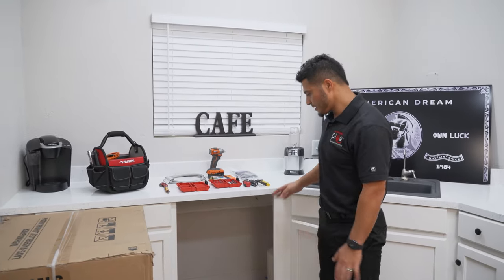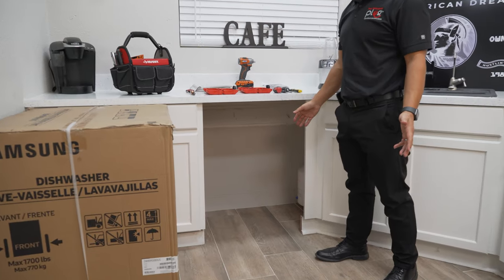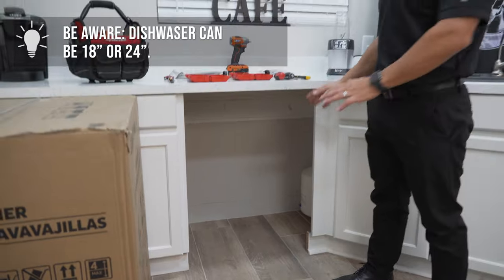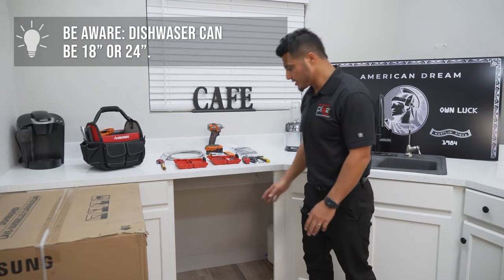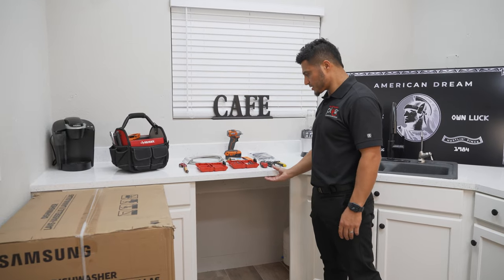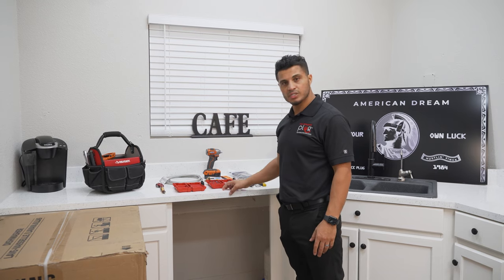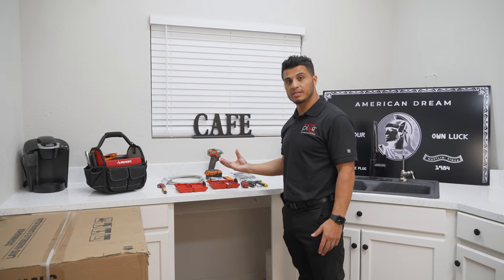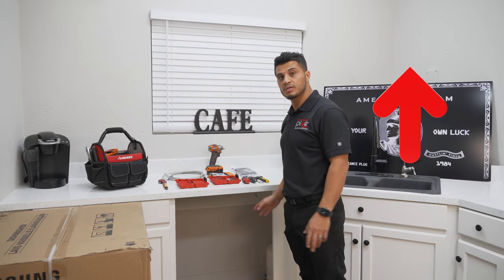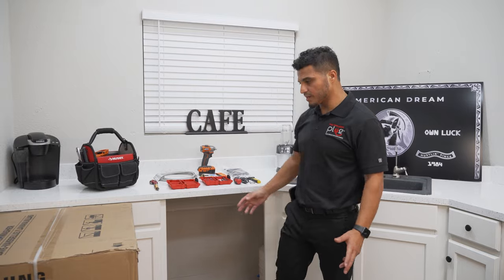This is the installation area for a standard 24-inch dishwasher. Your dishwasher options are typically either a 24-inch or an 18-inch — the 24 is the standard size. As far as securing it, you're either going to be securing to a granite countertop, quartz, or just wood that you can drill right into. There's another video where I walk you through how to secure to a hard surface, but other than that, we're ready to get started.